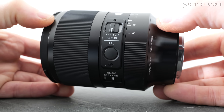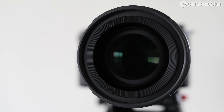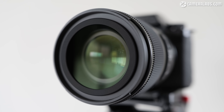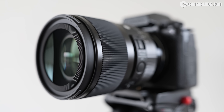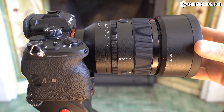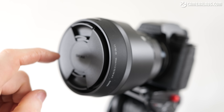The Sigma f1.2 is made in their Japanese factory and like their other Art lenses it's very well built, featuring dust and splash proof construction including a rubber grommet at the mount and a water and oil repellent coating on the front element. At the end of the barrel is a 72mm filter thread, the same as Sigma's f1.4 and Sony's f1.2, although Sony's f1.4 uses slightly smaller 67mm filters. Sigma supplies a petal-shaped lens hood which twists onto the end of the barrel, while Sony supplies their 50s with rubber-tipped cylindrical hoods. Pushing a button on Sigma's hood unlocks it for removal and it can be reversed over the barrel for transportation.